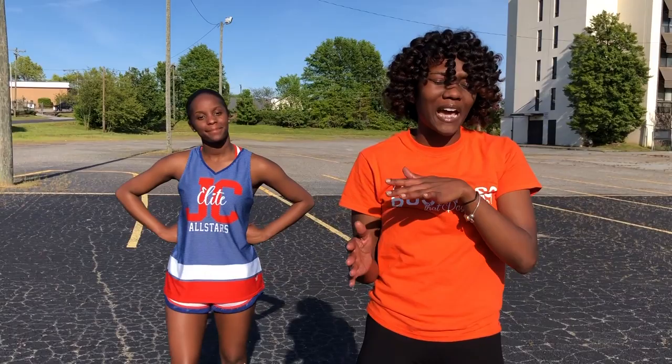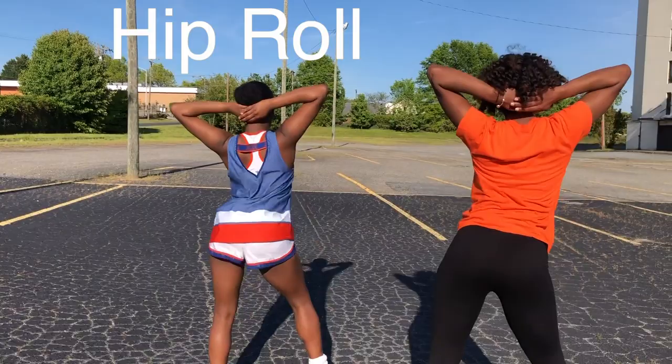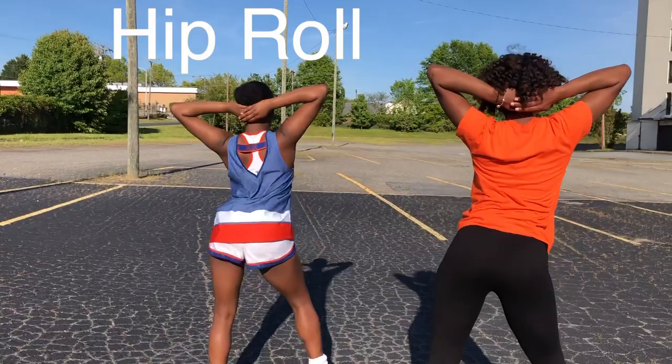If you guys don't have a cramp right now, you're probably not doing it right because I'm definitely cramping. So we're going to slow it down a little bit and add in a hip roll. This is for when you guys want to tone it down a notch and you have a lot of shake sequences going on — it's a time where you can get a breather and just roll it out. Here's an example. That is the hip roll.